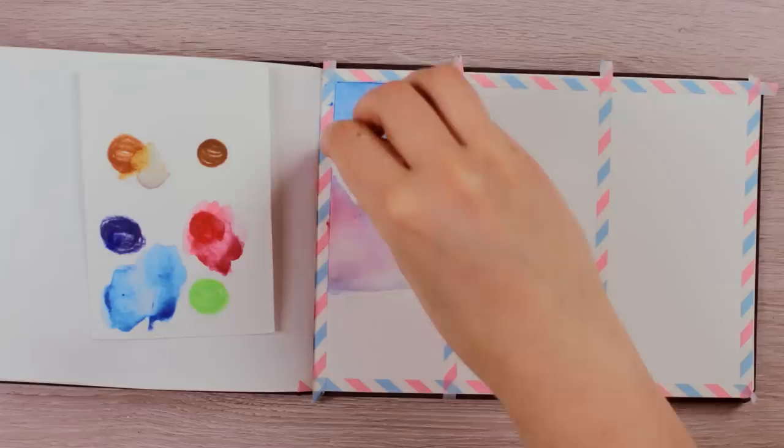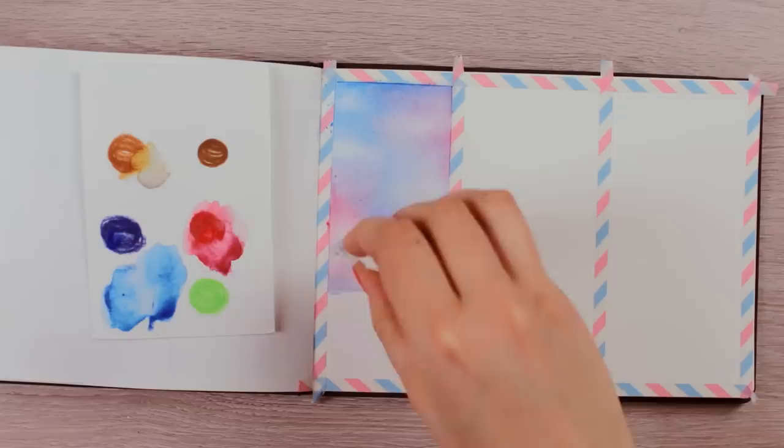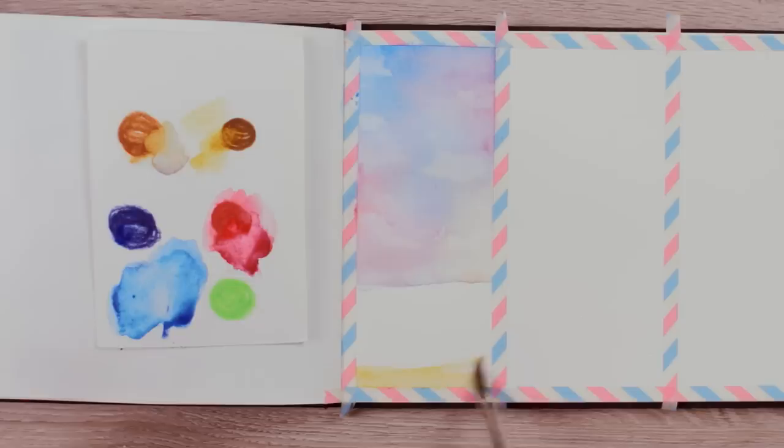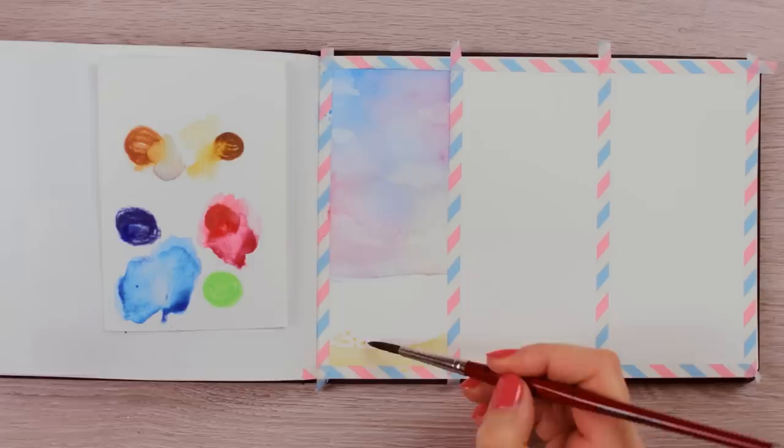I used my tissue paper and soaked up the paint in some areas to create white clouds. Don't overdo it though, as we still want to see some blue and pink areas. While the sky is drying, we can move on to the beach and ocean scenery to practice more techniques. I'm using a brown colored watercolor pencil applied to the paper starting from the bottom — this is going to be the sand part of the painting.